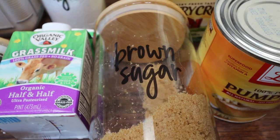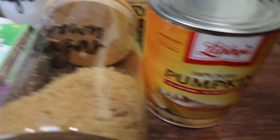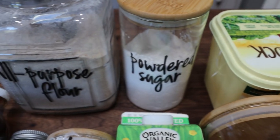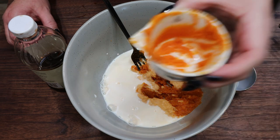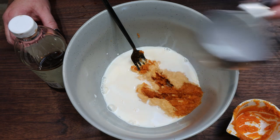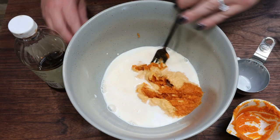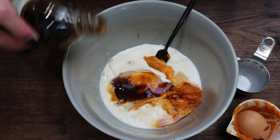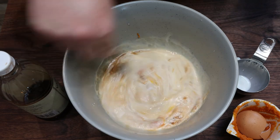Lakanto is the best sugar alternative out there. You're also going to need some canned pumpkin, light butter, and some all purpose flour. I thought I was recording and I wasn't — so what I added to my medium size bowl was half a cup of pumpkin puree, half a cup of half and half, one egg, and one teaspoon of vanilla extract. Then with a fork, we're just going to whisk that together — we just want to make sure all of it gets mixed.